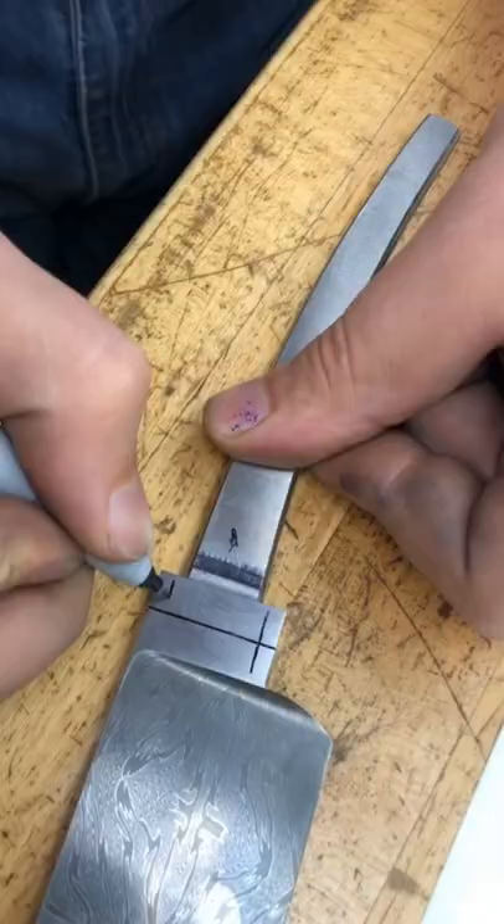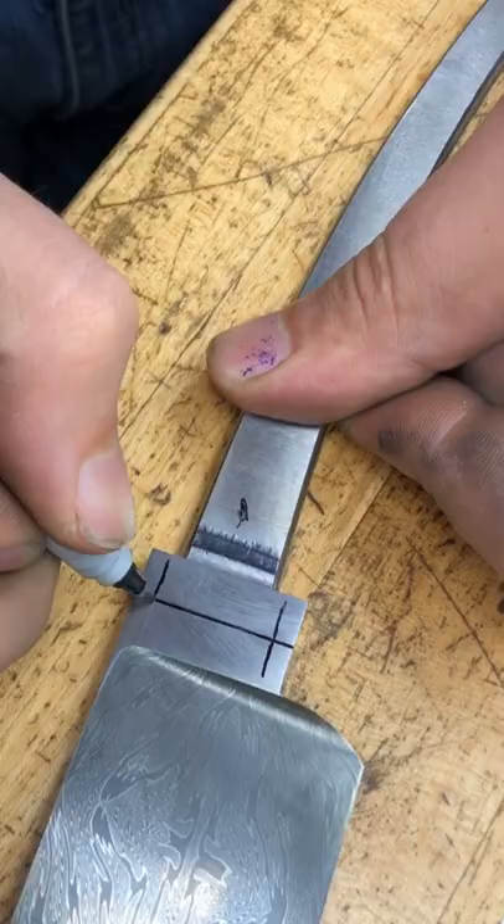I'm going to show you how I electrochemically etch my maker's mark into my blade. Add layout lines. Tape stencil to blade.